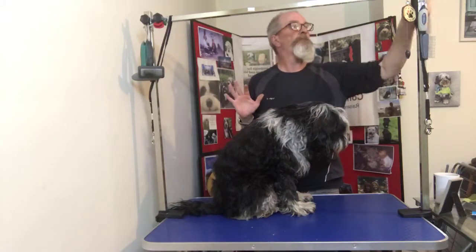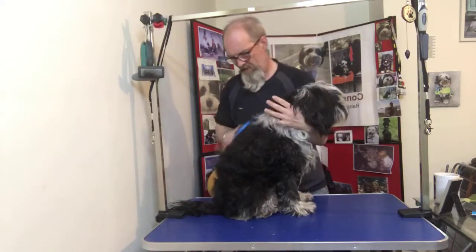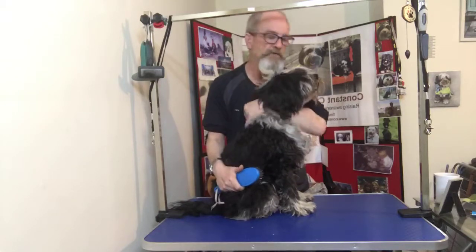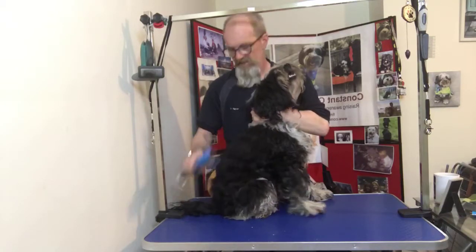Big brush through. I've had Obi up on the table and I'll just take his collar off.